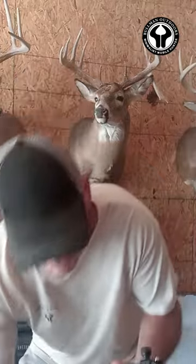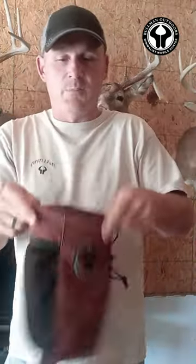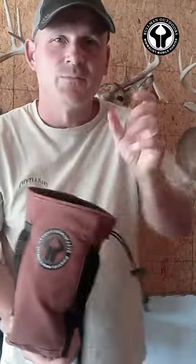Extremely lightweight, extremely compact. Fits in one of our dump pouches, and in this thing I'll fit my Sony cam, my GoPro, everything I need to film — less than three pounds in this little bag. Hard to beat.